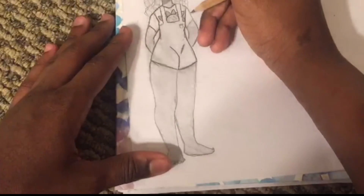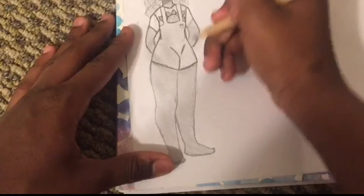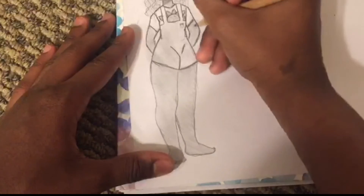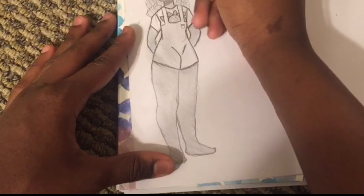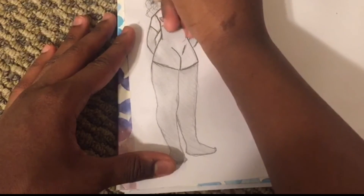What I like to do when I draw is either listen to music, watch shows, or watch YouTube or something. Sometimes I might not even pay attention to the YouTube.